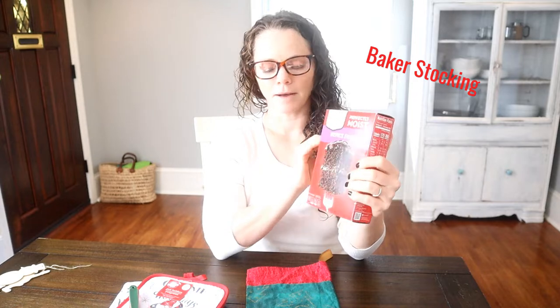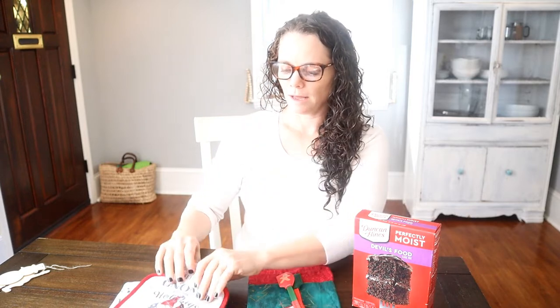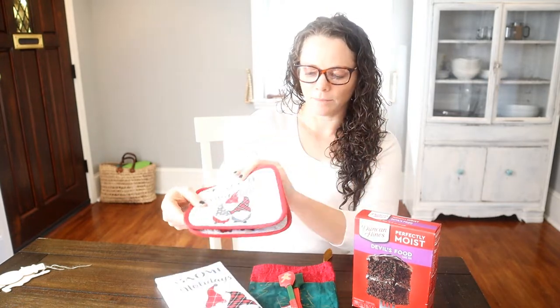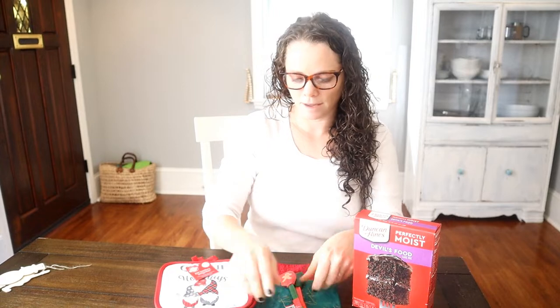I'm going to start off with a box of cake mix. I got these cute Christmas spatulas and I have a pot holder right here. This is a gnomes pot holder, and I also have this gnome for the holidays — super cute guys. I feel like gnomes are a big theme this year, so I got that.